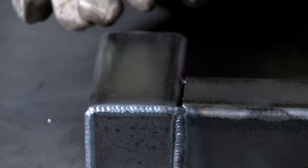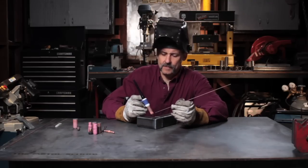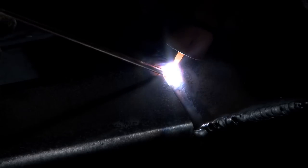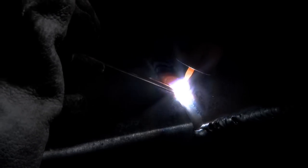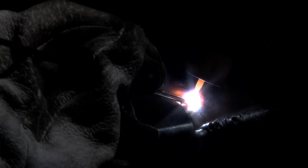Now, I'm going to weld the flare bevel weld from the inside out. When I'm doing the flare bevel weld, I've got a much larger gap, so I'm going to concentrate the heat more on the square tubing than on the tubing with the open end, and add a lot of filler metal to fill up that radius gap, and weave it slightly back and forth.